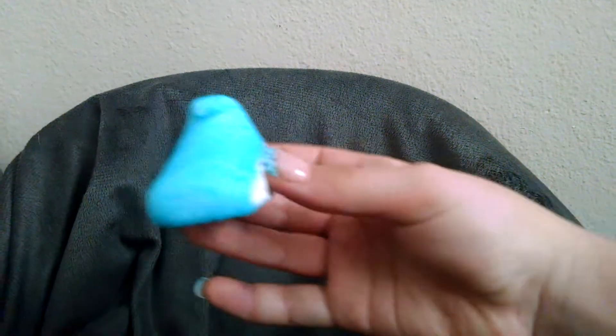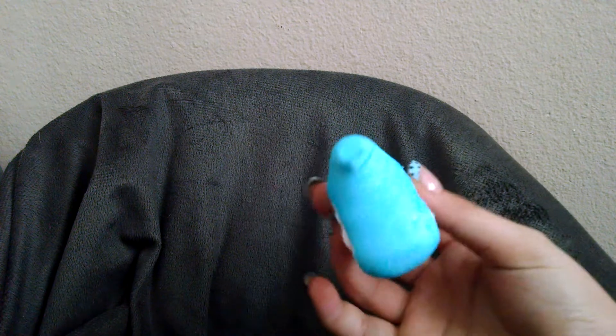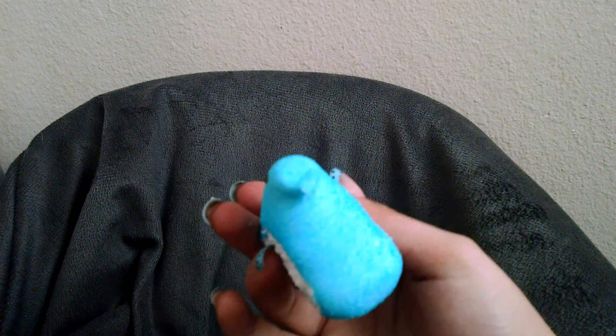A one, a one, two, three, four. Hey, everybody. Welcome to the Squanzette Show. I'm your camera host, Mr. Blue Peep, which is from the Marshmallow Chick Package.